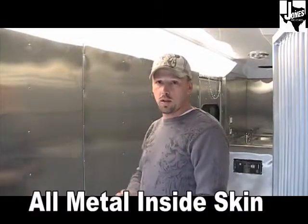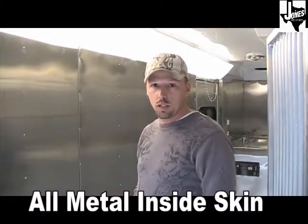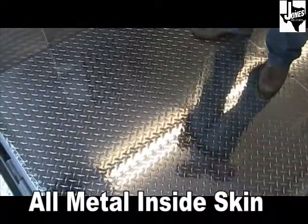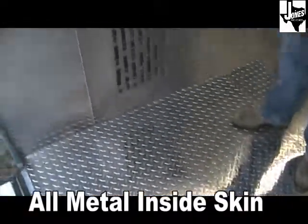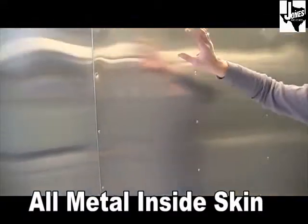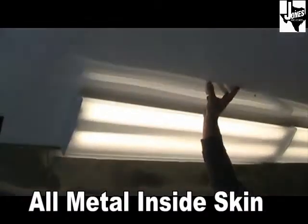The floors of our 7x18 adoption trailer are 0.063 aluminum diamond tread plate. The side walls are 24-gauge stainless steel, and the roof is white 0.040 aluminum.